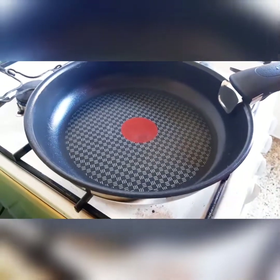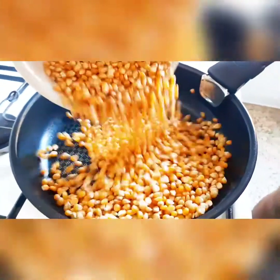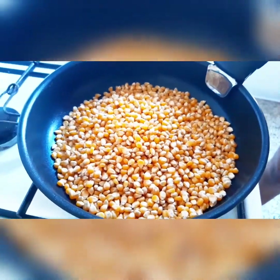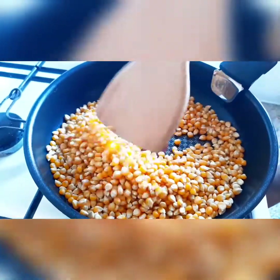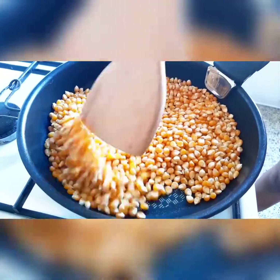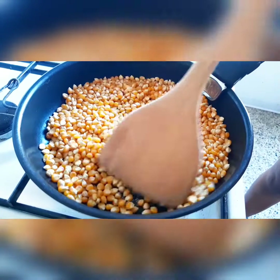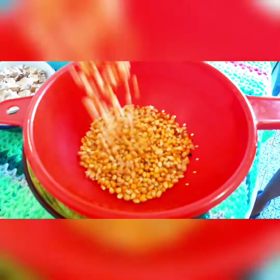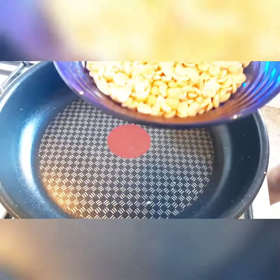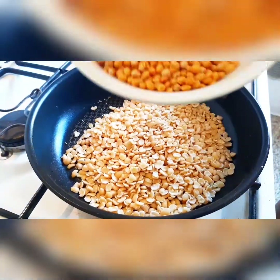Now it is time to heat the whole grains. First I'm heating the corn on a low heat. I'm going to heat it for about two minutes — make sure you stir.